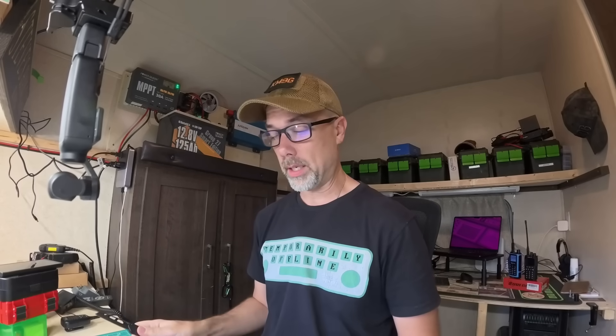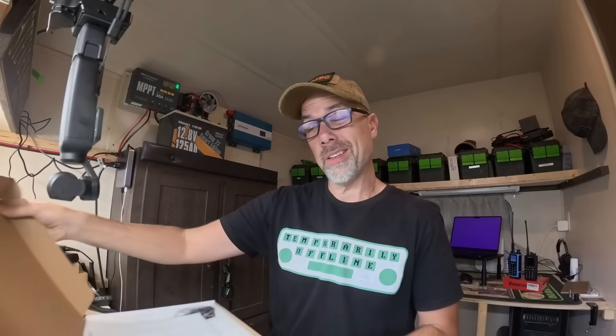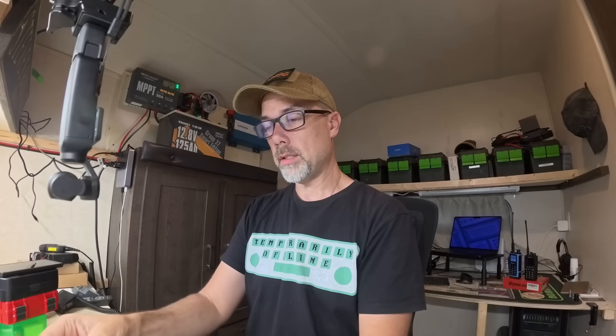I believe it's also a power bank, but we'll check into that when we get the box open. So let's get this box opened. This one's 14-inch, which leads me to believe they're thinking ahead and going to be doing bigger screens in the future.